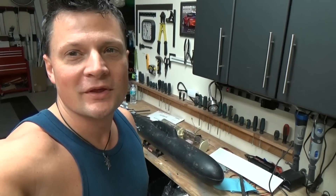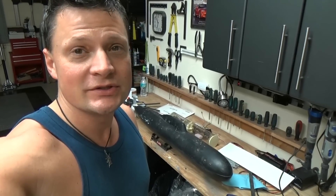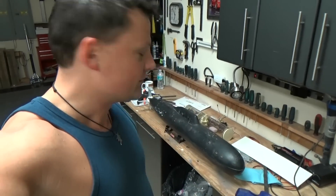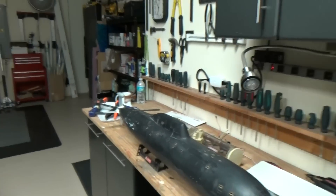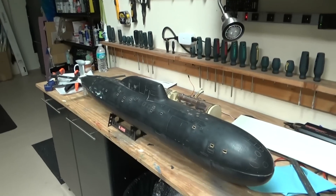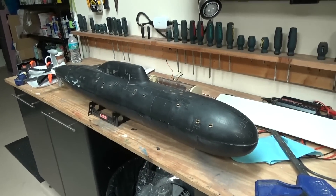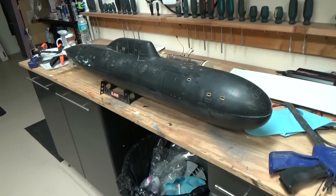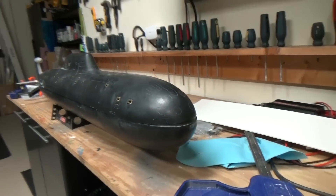Morning everyone, this is Bob Martin with rcsub.com and the Nautilus Dry Docks. I wanted to introduce you to my next diversionary project — this is a Russian Akula class model. The owner sent it to me because he was having some issues getting it finished up, and most of it revolves around some alignment issues.